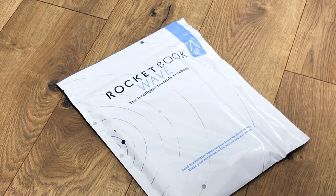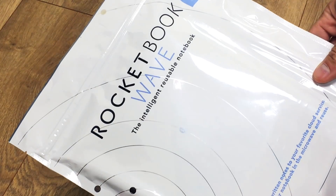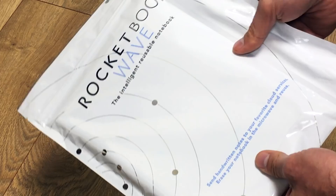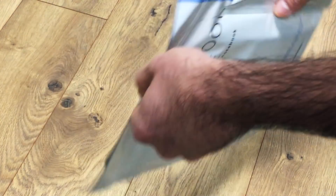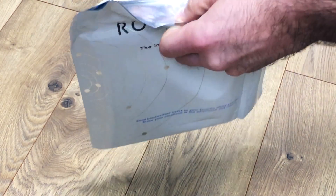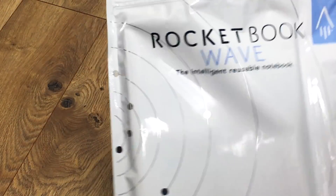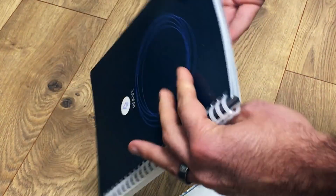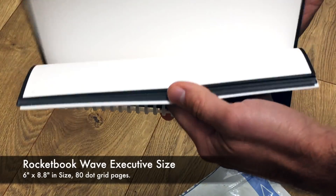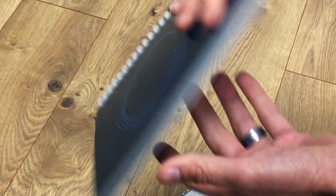Welcome, pen pals! This is Tom with Gold Spot Pens, here to show you today the Rocket Book Wave, which is a smart reusable notebook. We're going to do an unboxing and a demonstration to show you exactly what this Rocket Book Wave is all about. It comes in almost a space-age sort of pouch with a zipper towards the top, kind of like a Ziploc. You open it up and take out the notebook inside. This is the executive size of the Wave, which is roughly the size of an 8.5 notebook.